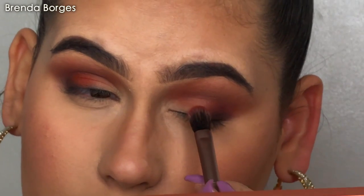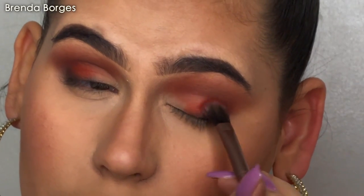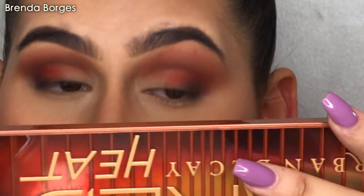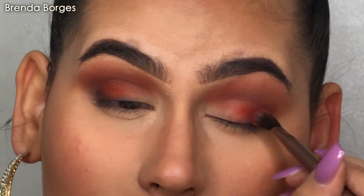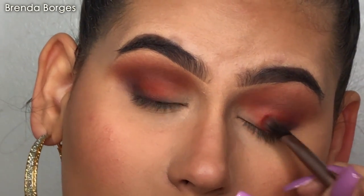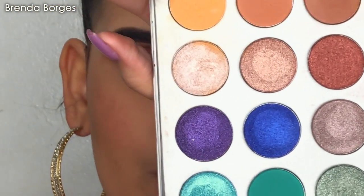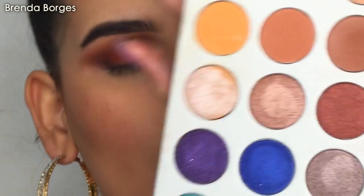Very tiny. We're going to go to the other eye and repeat the same thing. This is so crazy pigmented. We're going to grab this mustard shade right here in Crimson Call.